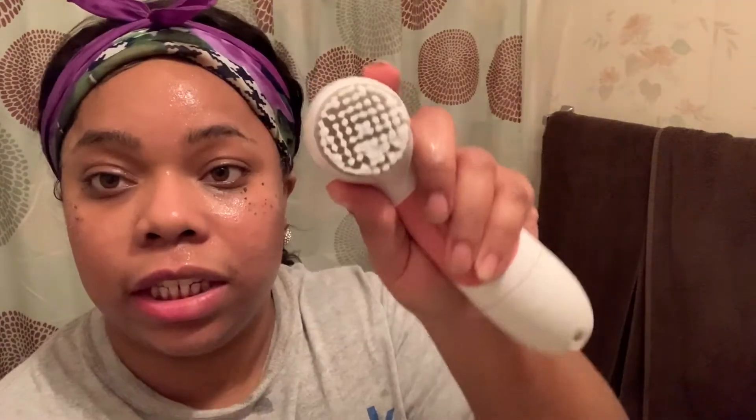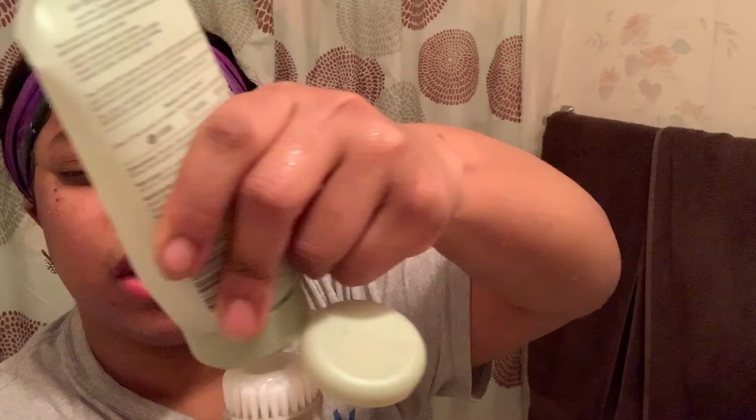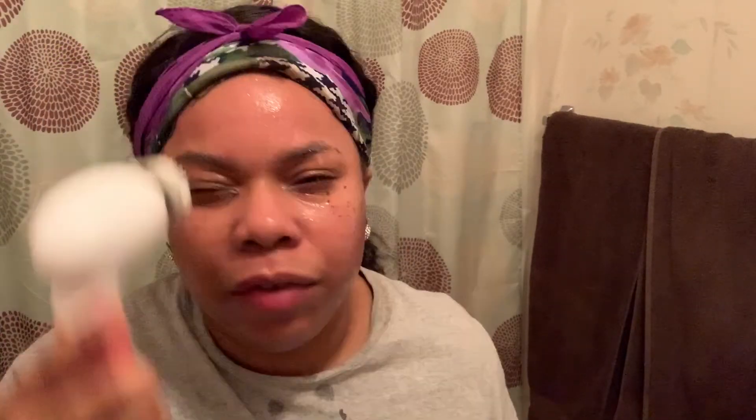See all that makeup that's still there? That's why I'm going in a second time. I'm showing you me washing off the first round of cleansing, then adding more product on the brush so I can further cleanse my face and get most of that makeup off.